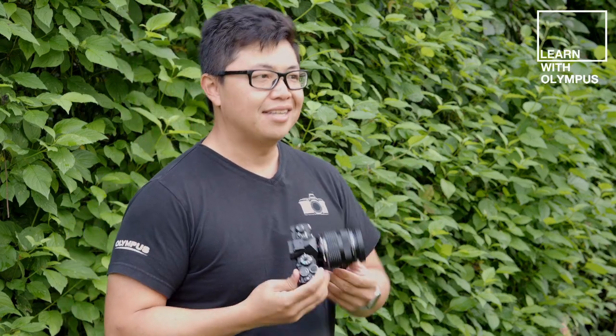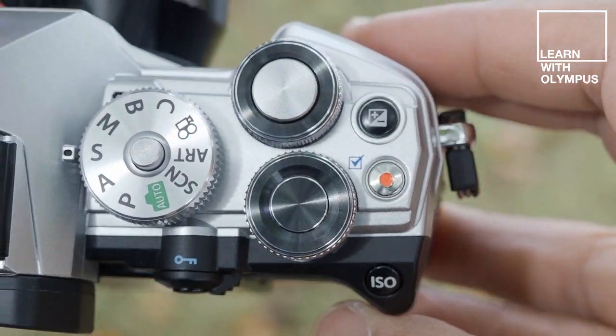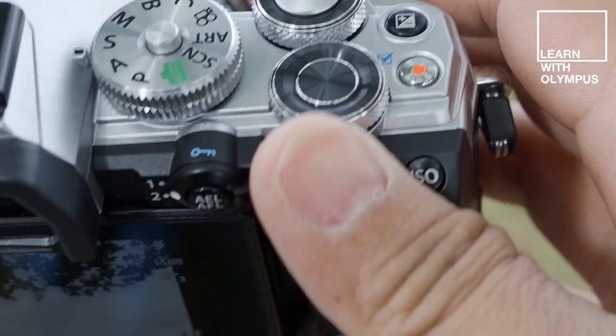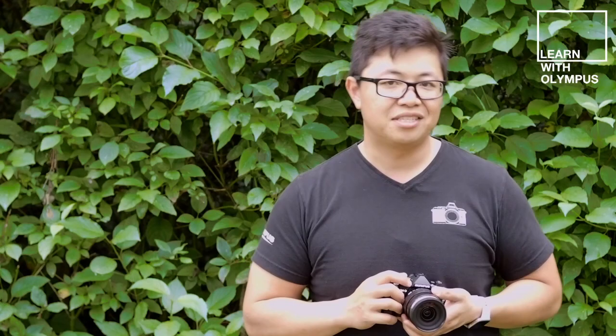The first thing you'll notice is the classic design inspired by Olympus' original OM film series. You have the small, sleek, classic form factor, but ergonomically there have been changes. The camera has a larger thumb rest and a deeper front grip, making it more comfortable to hold and easier to stabilize. The mode dial now has a dedicated custom and bold mode, and has been moved to the right-hand side for easier one-handed operation.